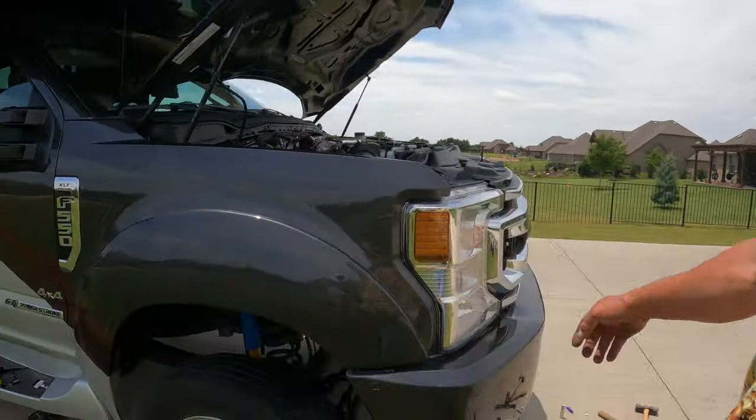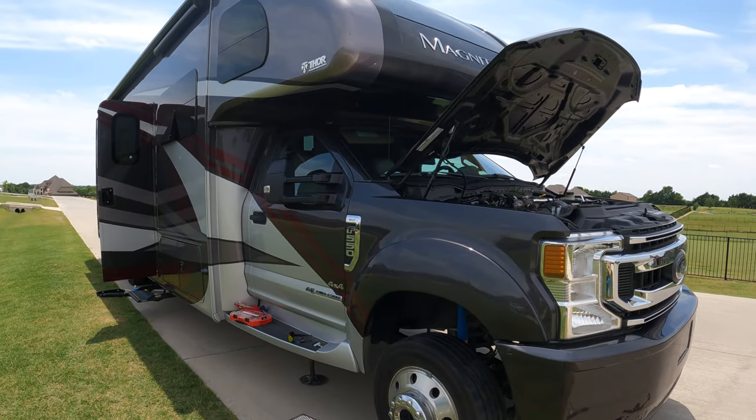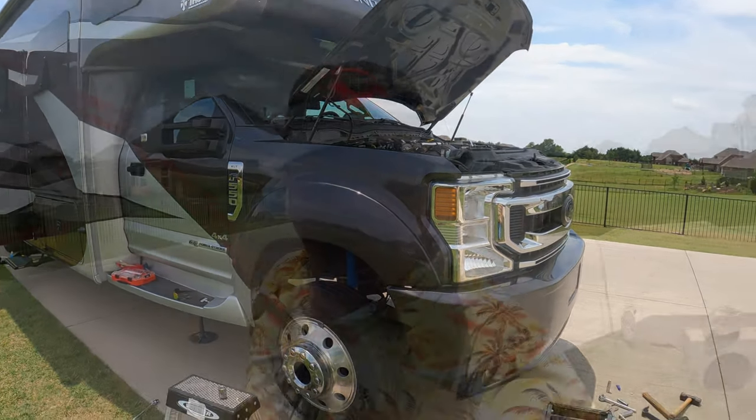On a Ford Super Duty — the F550 to be specific — that's on a Thor Motorcoach Magnitude. If this is your first visit to Dude RV, I'd appreciate it if you'd consider clicking on the subscribe button, and for those of you who have been following along, thank you, I'm deeply honored. Y'all come back now, you hear.